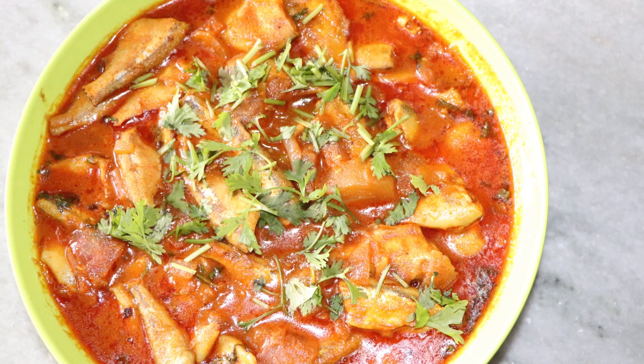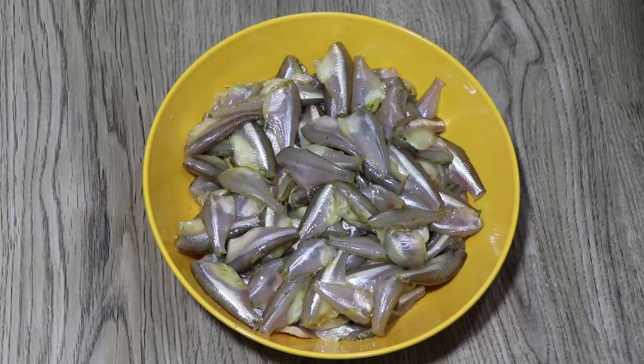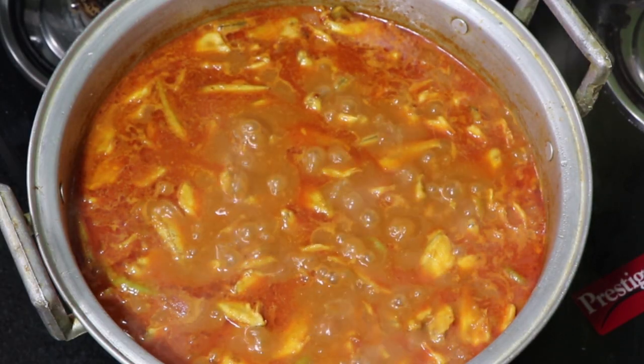Hi everyone, welcome to the full water and free now. We are going to use the full water and make some more tasty.